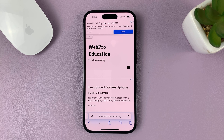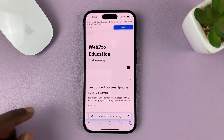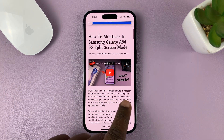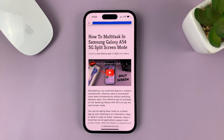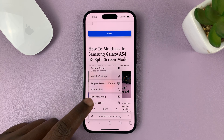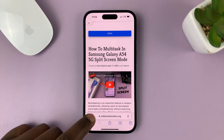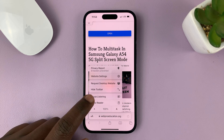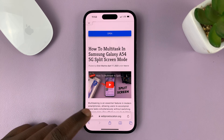You'll hear a chime, and the page will start reading. You can go back to that menu and pause and then resume when it's playing.